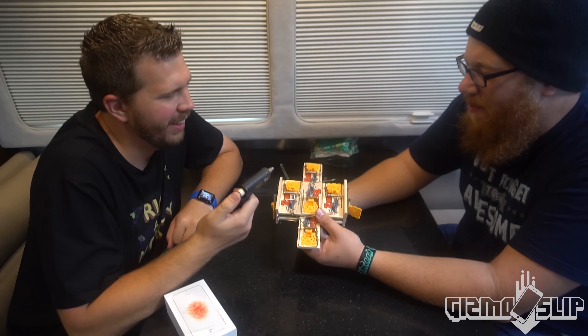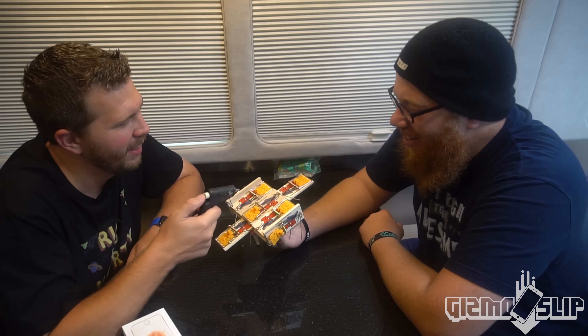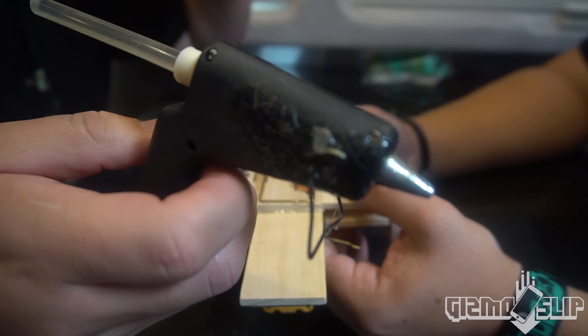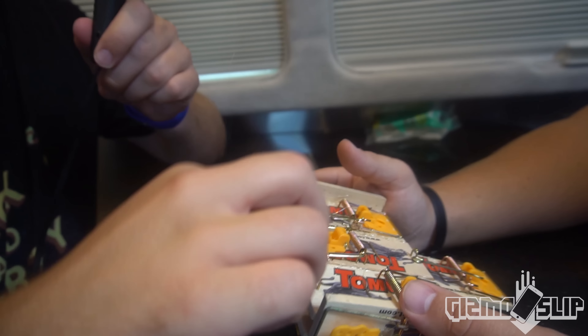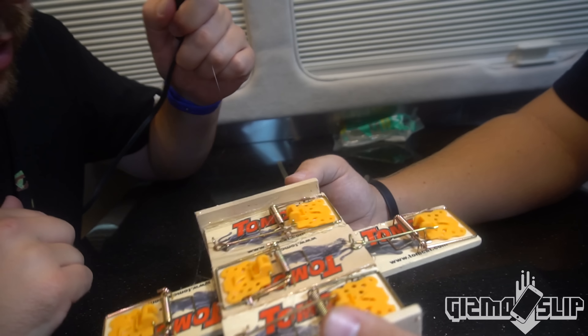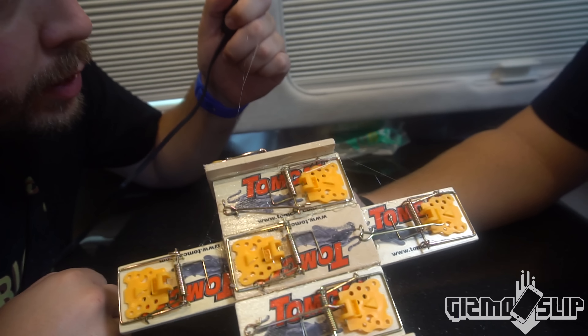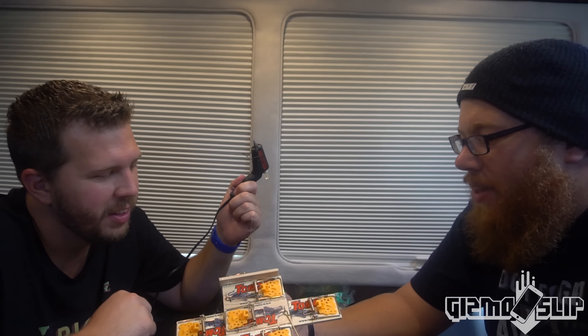This is definitely one of the more janky ones we've done. I burned myself — it happened. It's a small burn. I think that's about as good of a mousetrap case as we can make. I think that's going to, you know, do something.